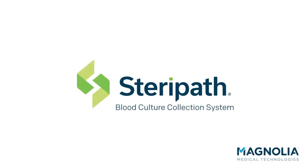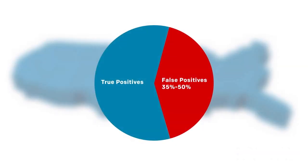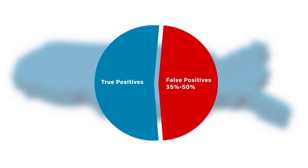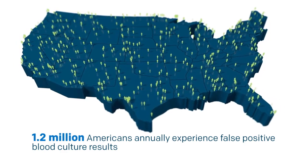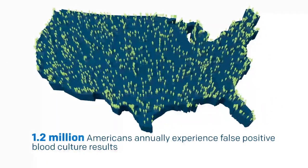Blood culture contamination has been a significant clinical challenge for decades in the United States. In fact, 35 to 50 percent of all positive blood cultures are actually false positive. On average, 1.2 million Americans annually experience false positive blood culture results and are therefore often misdiagnosed with sepsis.